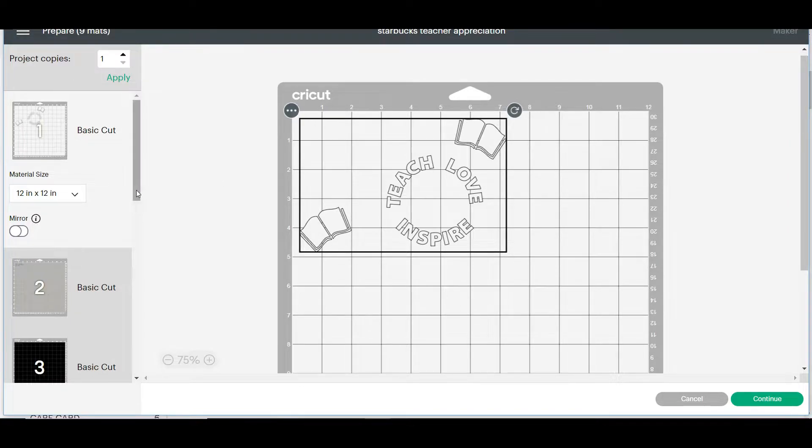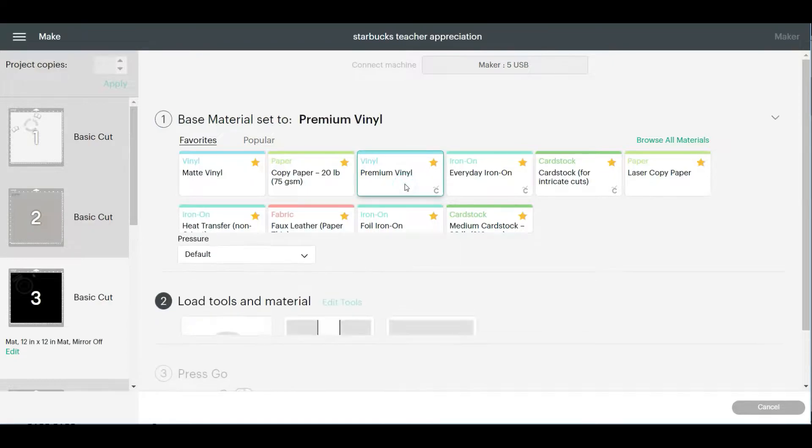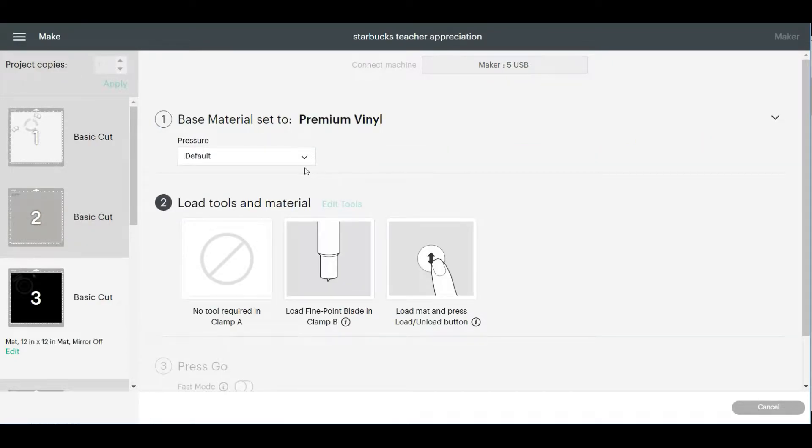Here are all the colors we're going to need. I'm going to click on premium vinyl and I'm going to do more pressure.